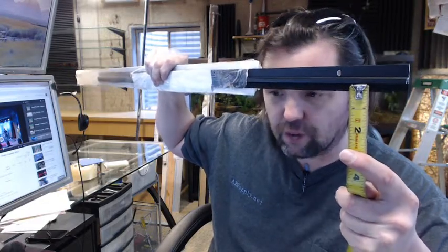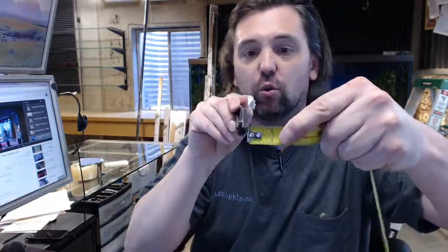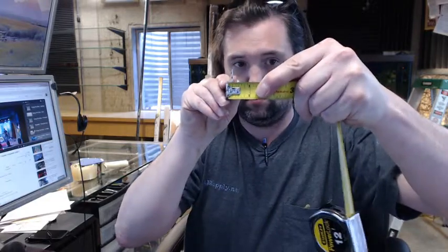It looks a little shy of 3/8 — it's actually closer to 5/16 inch on the pile projection. The overall projection, which is a bit less important, is 1/4 inch.